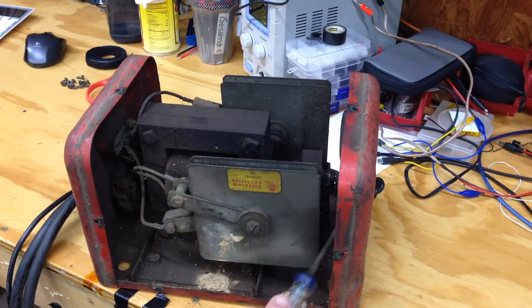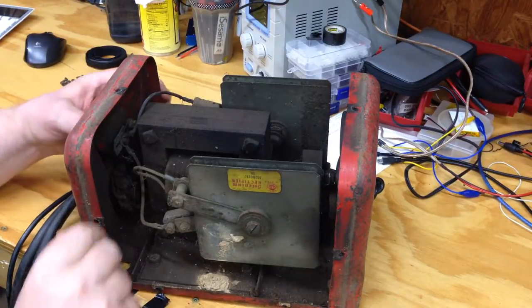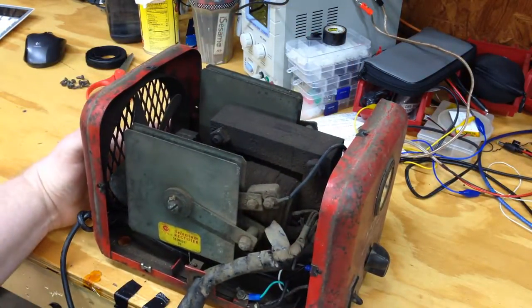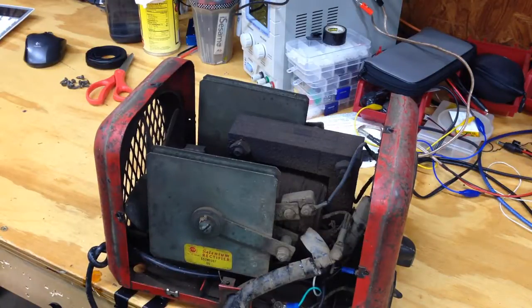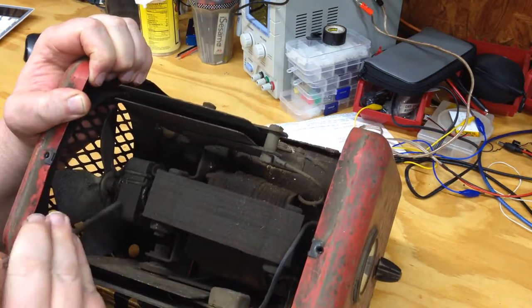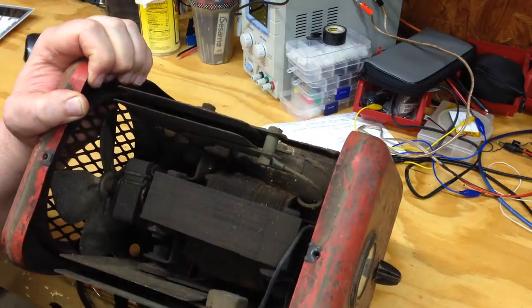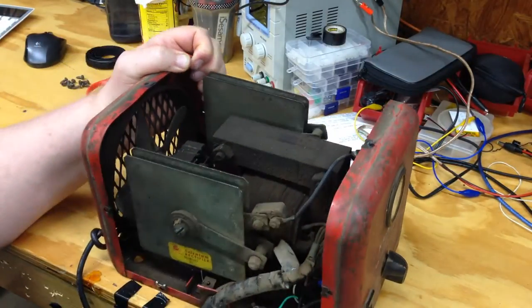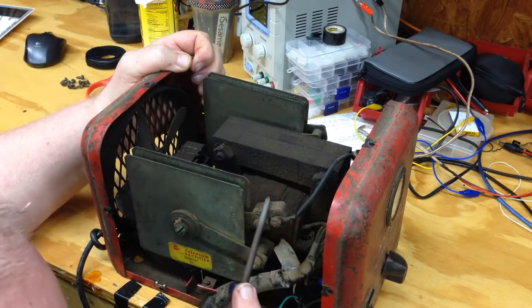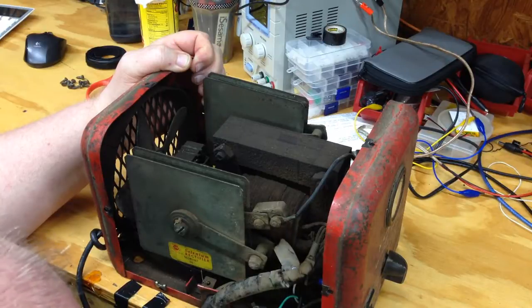There's a cooling fan in the back, and around the other side there's another selenium rectifier — another diode on the other side. I'm betting — I might be wrong — but I'm betting one's for six volt and one's for 12 volt. There's the motor for the fan.